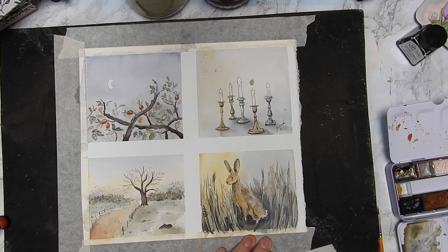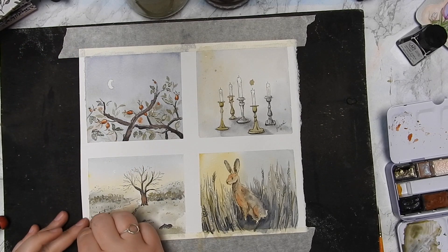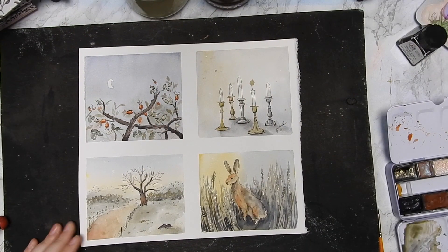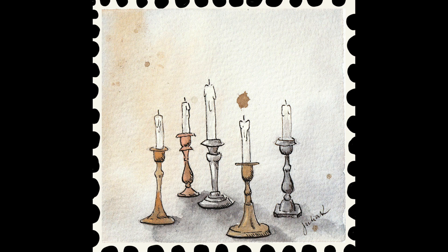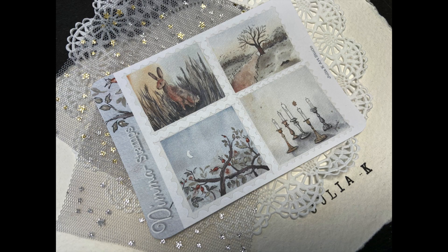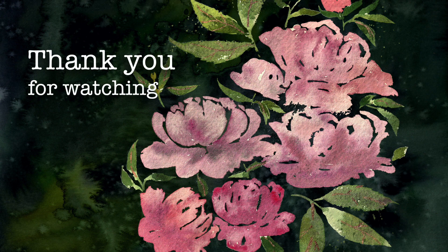I'm going to peel off the tape now — that is the best part, not going to lie. That edge is just amazing. Here you can see the finished product of all four scenes. I'm very happy with them even though I did spill some ink — better to spill ink than tea! You can see the finished sticker sheet that will be up in the shop, linked below. Thank you so much for watching and I hope you have a really great day.